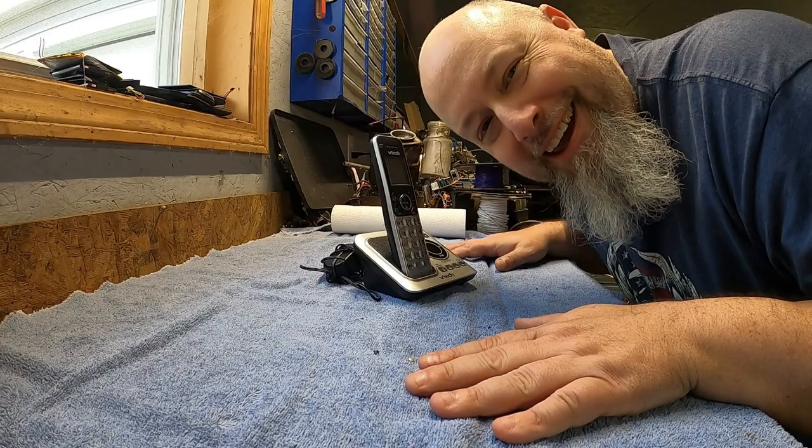Hey, hello again — Bob from GillSkills here again with another micro scrapping video. That's right, ladies and gentlemen. Today, without further ado, we're gonna keep things going by micro scrapping a cordless phone with a built-in answering machine.